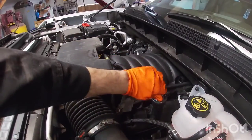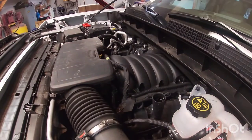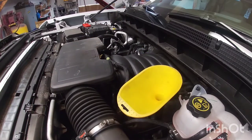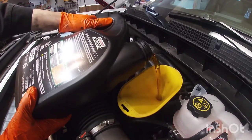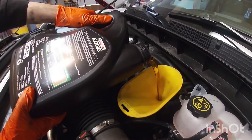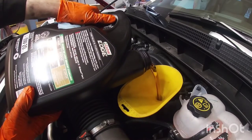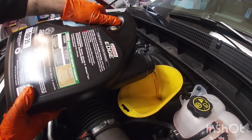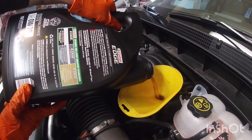We're on top here at the engine bay. Remove the fill cap — remember, 0W-20 Dexos. I like the fact that it has this spout all the way up — you can put your funnel in there and it's not going to fall over. I'm going to go ahead and start by pouring this five-quart jug, all of it. I'm going to check the owner's manual — I read on the General Motors website that it's about eight quarts, but I just want to double check.